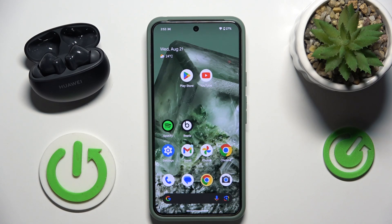Hello everybody and welcome. In this video I will show you how to install the application for the headphones Huawei FreeBuds 6i on your Android device.